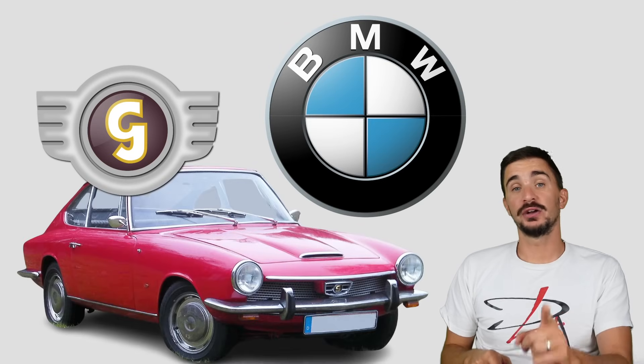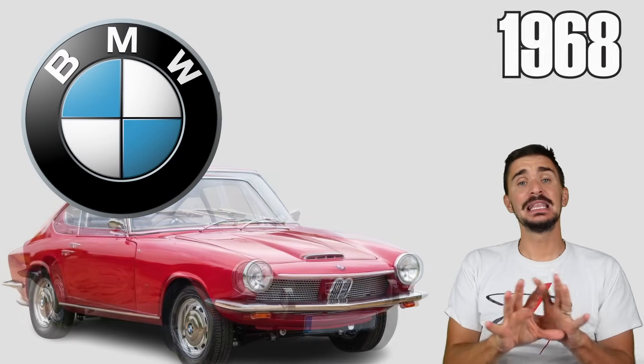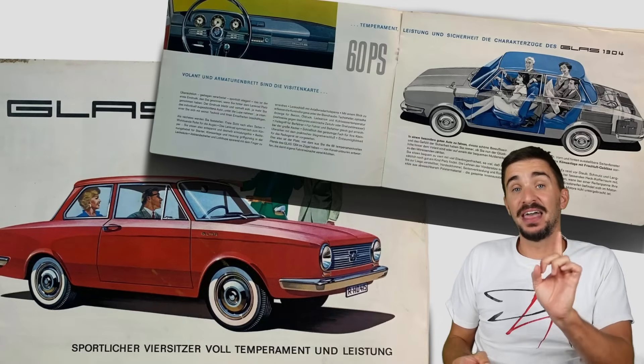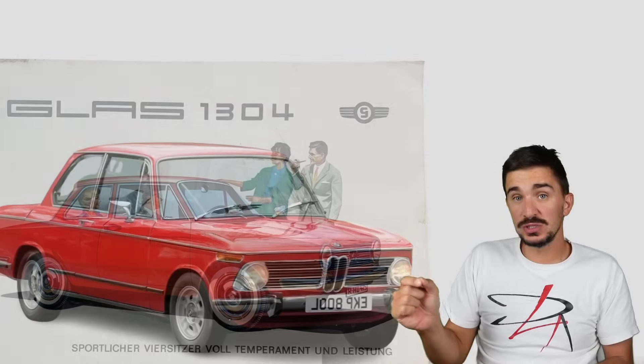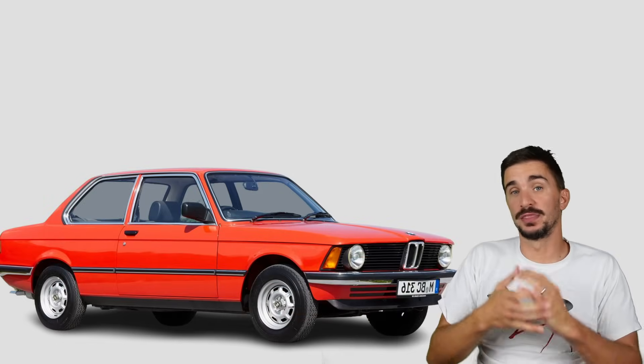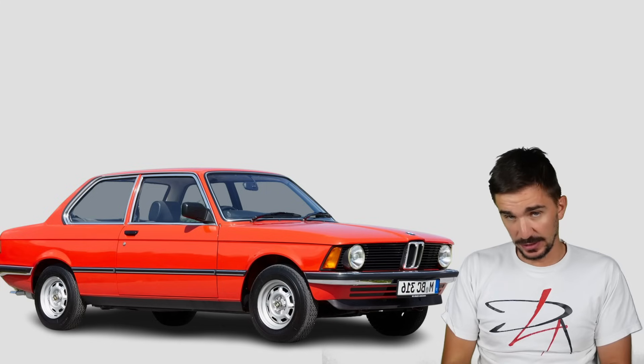When BMW acquired Hans Glas back in 1968, they were inspired by their sporty, compact executive cars, and then they designed their O2 Series based on the same philosophy, approach, and overall parameters and proportions. The O2 Series then led to the E21 3 Series, and the rest is history.